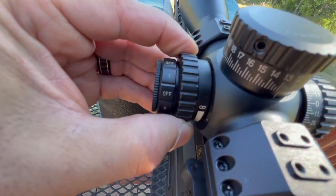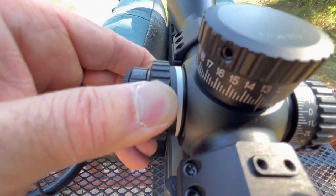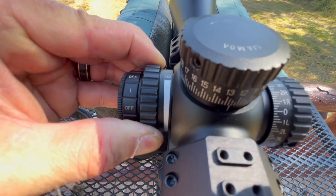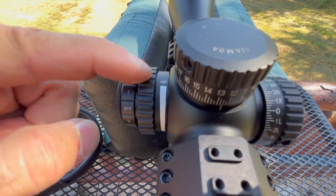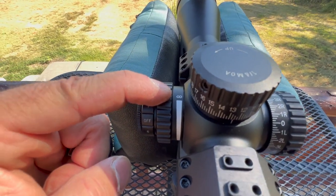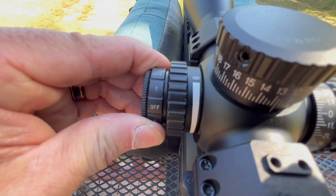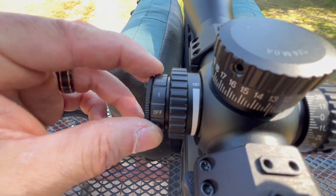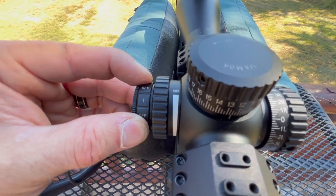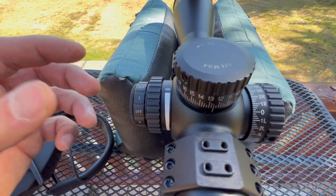Parallax here — I really like the parallax. You notice it just has infinity and a dial. You simply turn this until your sight picture is crystal clear. I actually like that a lot better than having numbers, because for a lot of people the numbers are just going to confuse them. And the on/off — I like having an off in between all the illumination settings. It makes it easy to turn it off rather than having to crank all the way through all the settings, which a lot of scopes have.